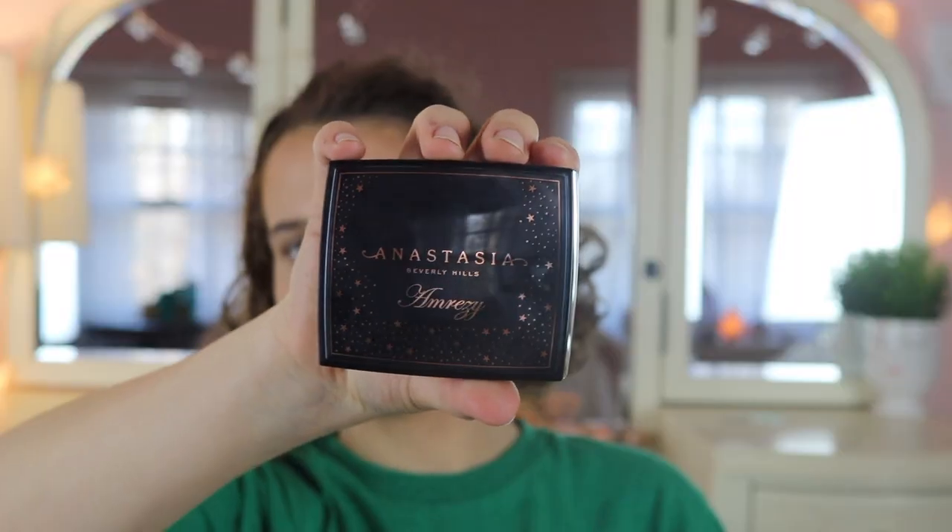So I'm going to start out by trying out the highlighter. I've already tried it, but I'm going to use it again. I couldn't really see it that well earlier because it was really bad lighting and it was really dark. Look how pretty it is.